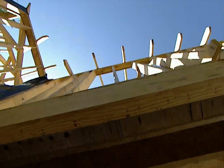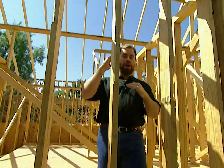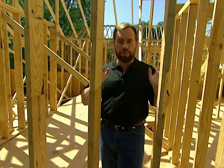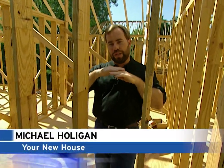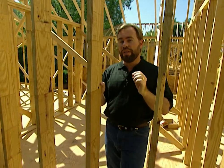As our project house moves along, the framing crew has completed our flooring system. The ceilings are so high and the rooms are so big that we needed a special system to support all that weight, while remaining smooth for our flooring and for the ceiling on the downstairs area. To do that, we didn't use normal dimensional lumber — we used engineered wood. Let's go downstairs and take a look.